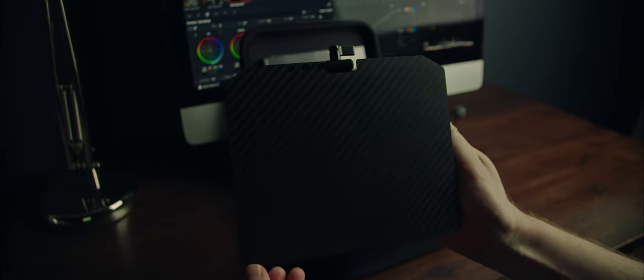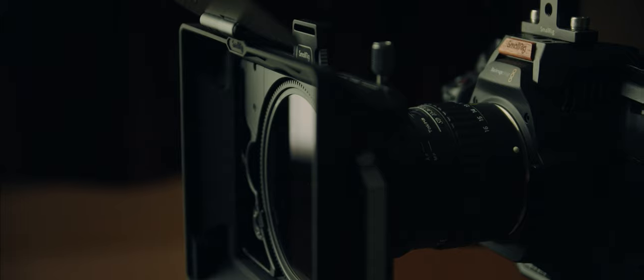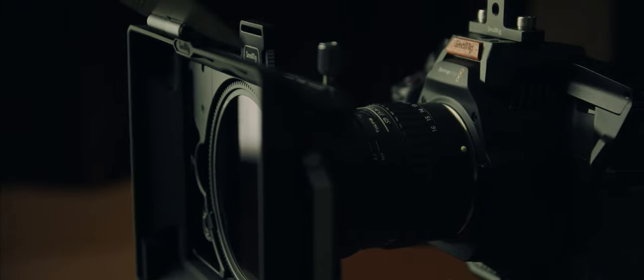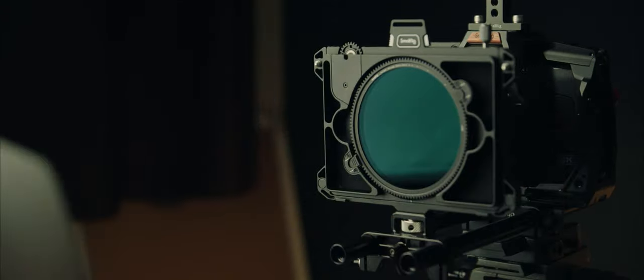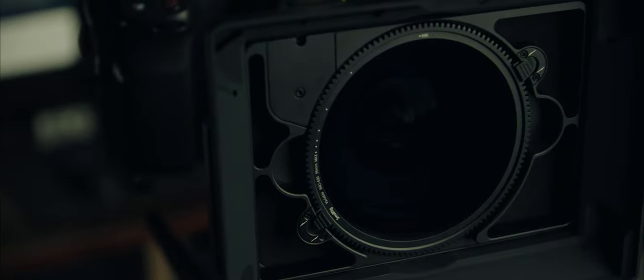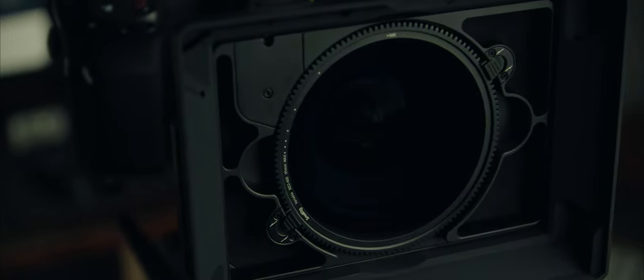Under that you'll find the matte box itself. It comes with this French flag that can be used to stop unwanted glare, and can help to increase contrast when shooting directly into the sun. You have the shading hood that is backed with a nice black velvet-type material that soaks up as much light as possible and stops it from bouncing around and finding its way into the lens. It's held in place by magnets, and you can remove it by lifting the two handles on either side — this lets you add more filter tray holders so you can stack multiple filters.